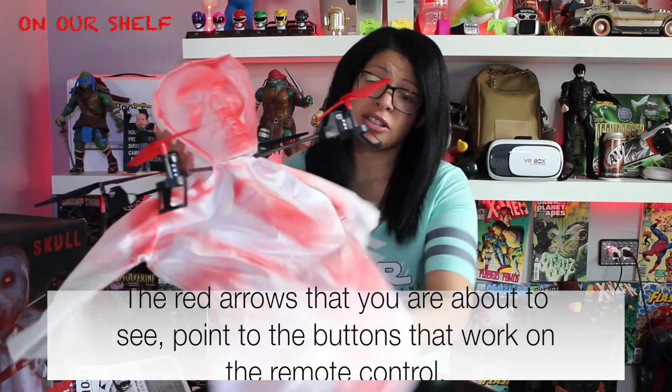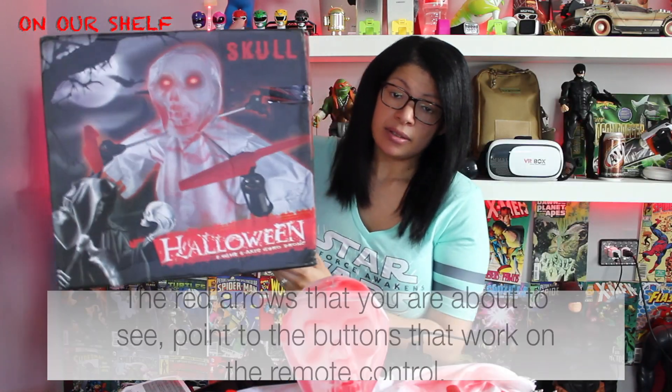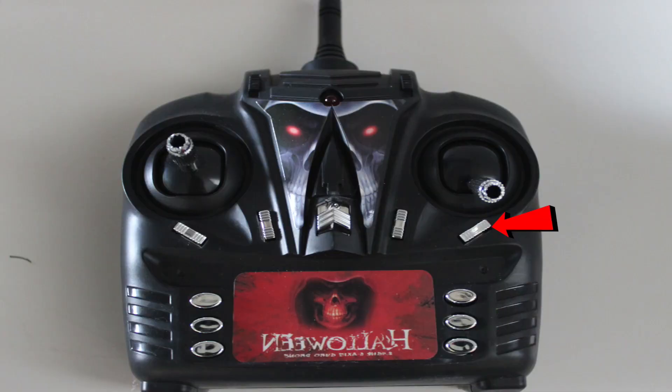Here's the ghost, the skull face, the blood stains on the gown — it looks about 26 inches long. Here's the box it comes in, and here's the controller. I like it because it's nice and big, a nice size.